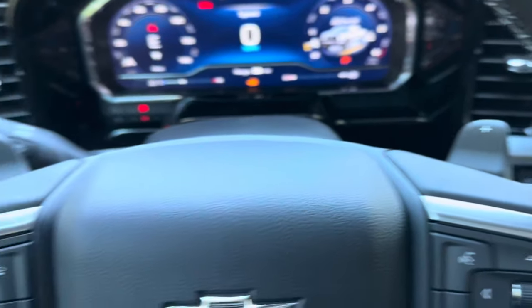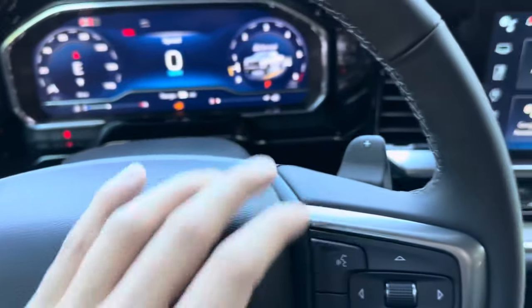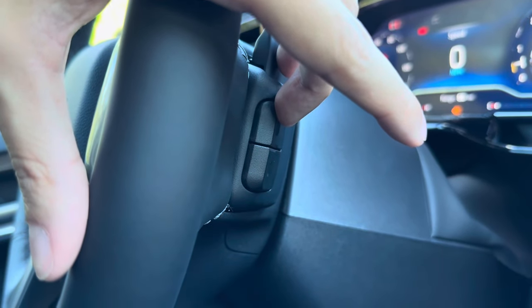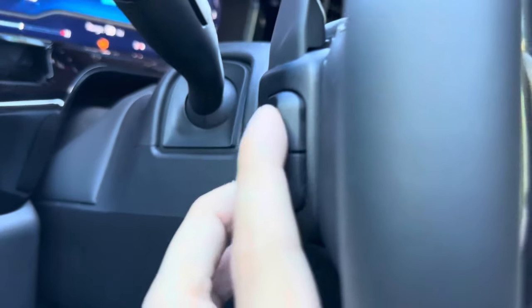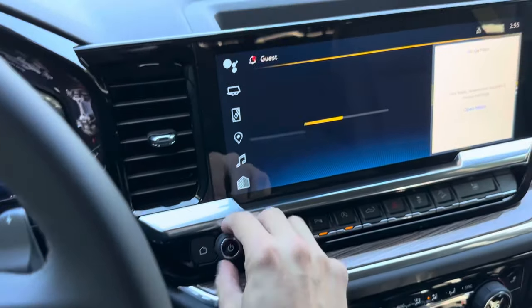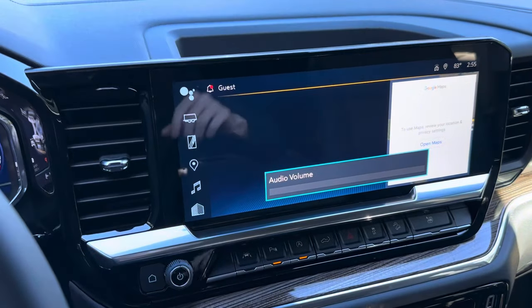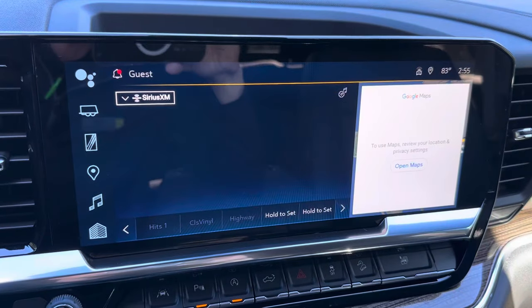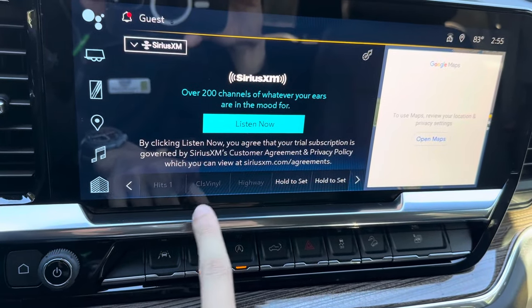There are also paddles on the side for manual shifting — you can downshift or upshift. Behind the wheel you have two small paddles: the top one turns the volume up and the bottom one turns it down. On the other side you can scroll through your presets, and you can see all of your presets at the bottom of the screen.